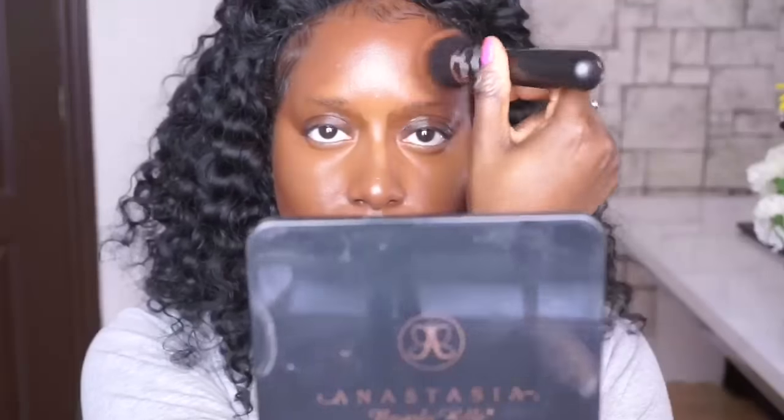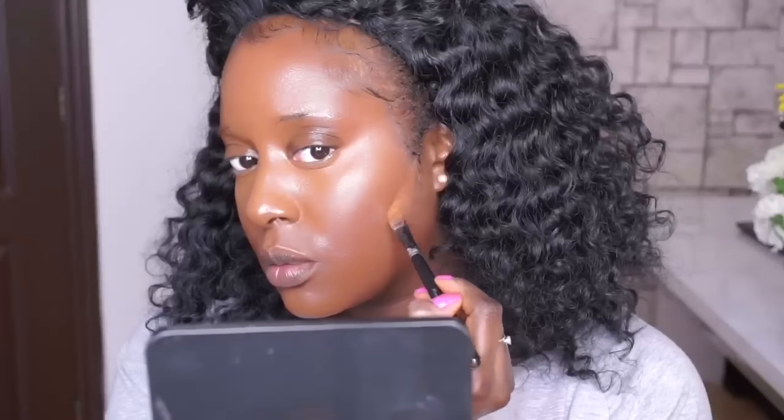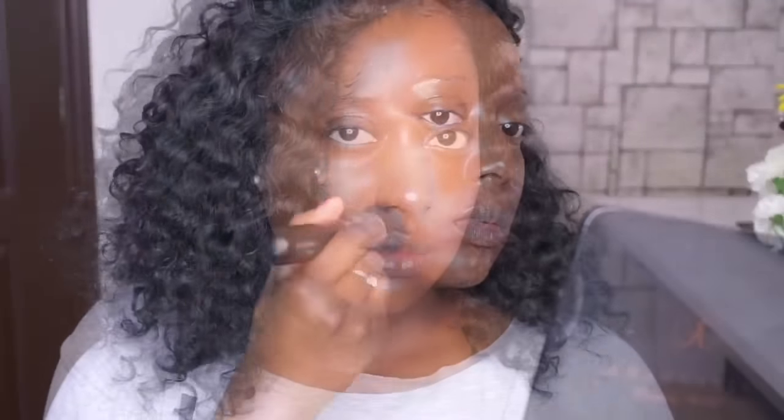today we're going for very full coverage, full beat makeup. Now I'm blending my concealer. I'm going to go on my forehead and create this half circle, and also on my chin I'm going to blend. I'm going to blend that forehead and then blend — just to give a little bit more structure to my face. I'm going to blend left, right.